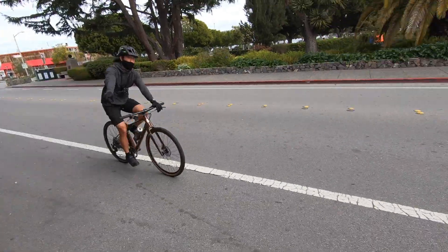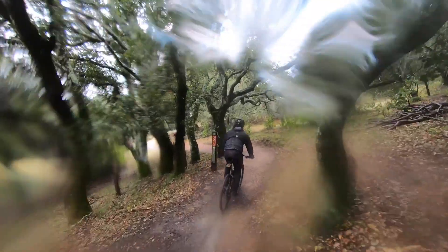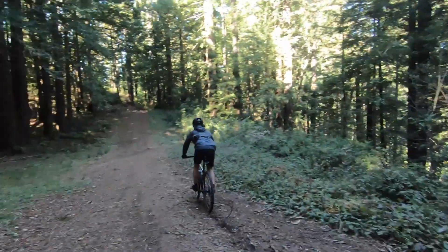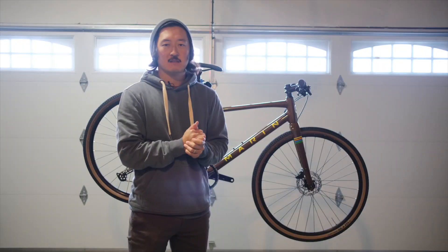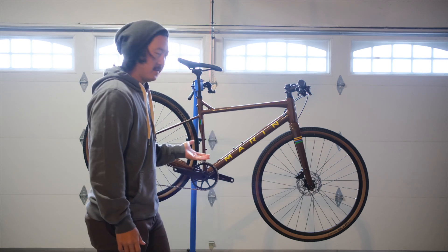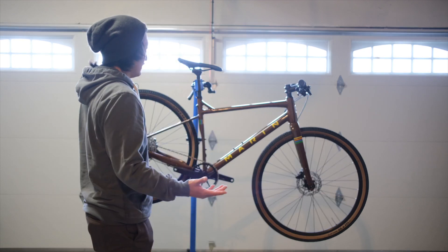I've taken it on the road, I've commuted with it, I've put my little daughter's bike seat on it, I've taken it on some single tracks, some really questionable terrain, lots of dirt, lots of gravel, lots of descending, lots of climbing. In this video I hope you guys get a sense of what this bike is all about. This bike is, I think, $1,150 — so sub $1,200 bucks. What are you getting with that?